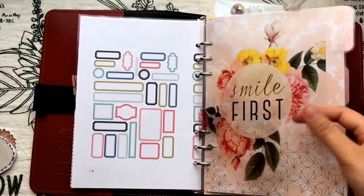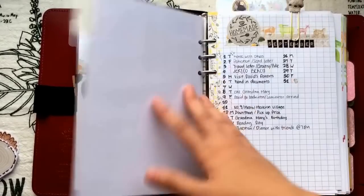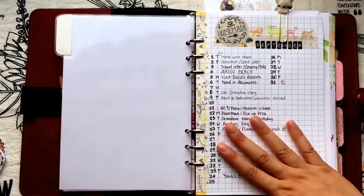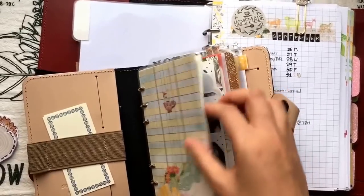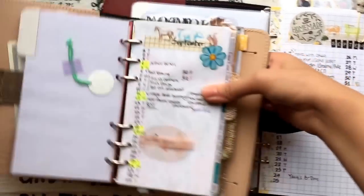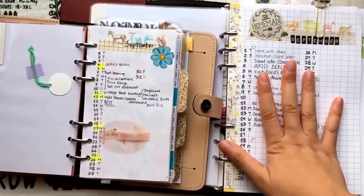Here's my first dashboard. I have a transparent divider — this one is from Heidi's Swap and this one is from Metis Sugar. I'll link everything down below. Then I have this month-on-one-page layout. I have a similar one in my personal size as well, and I'll show you.